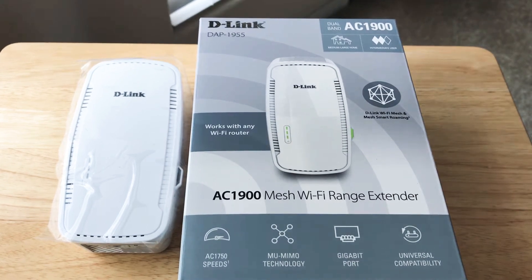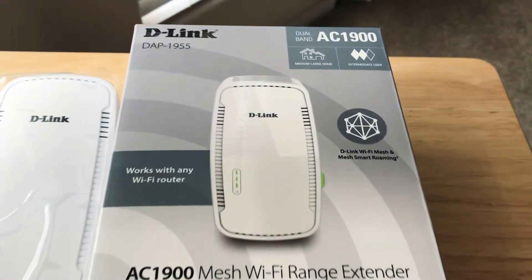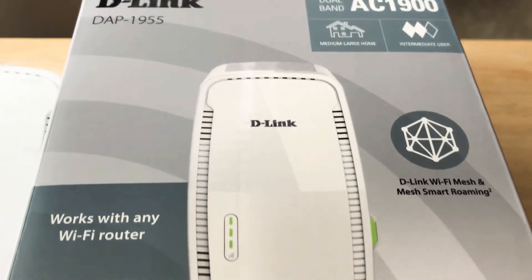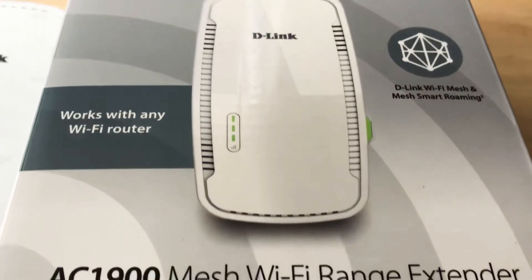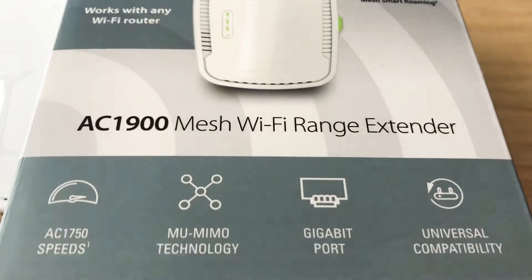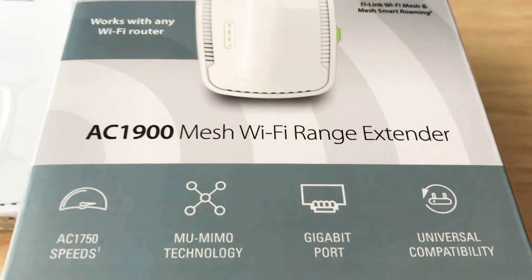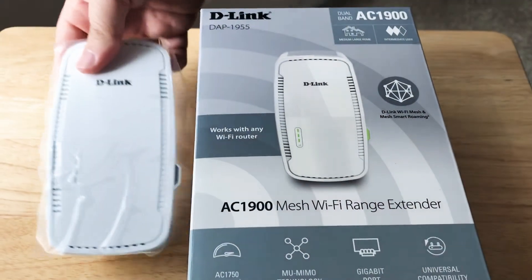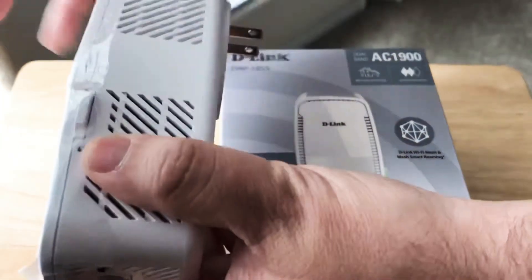Hi, this is Chris, 24k on Instagram and on Twitter. Today we're looking at the D-Link DAP 1955. It has dual band AC1900 technology and it works with mesh products. So if you have a D-Link Wi-Fi mesh or other mesh smart networking products, this is great for that. It's like another node in your networking system.